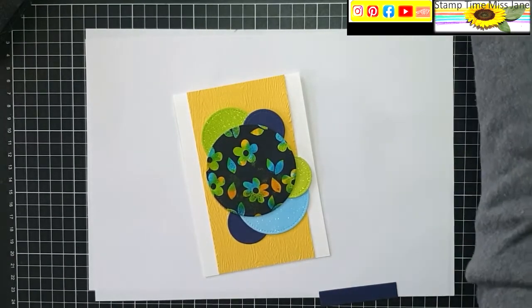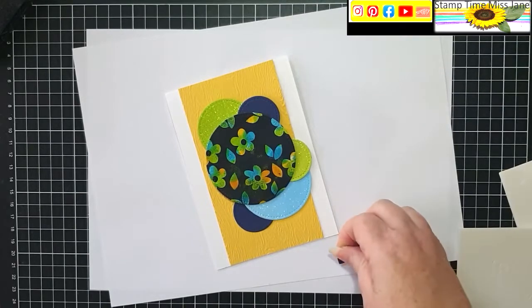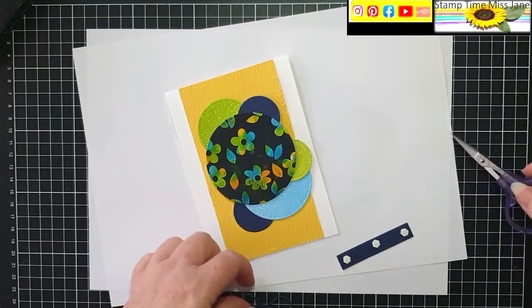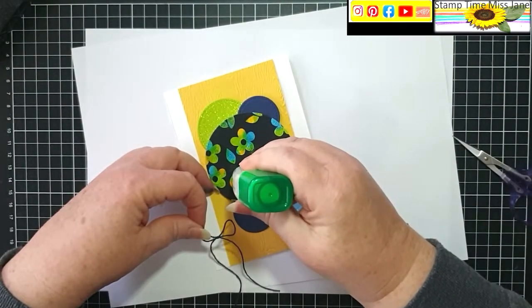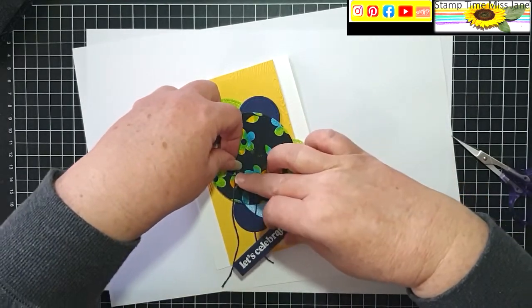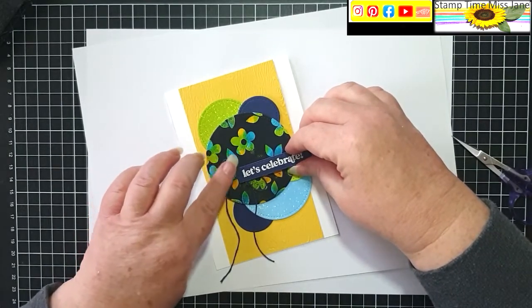This piece I'm going to pop on and I can add my sentiment. I've also got this Night of Navy twine.